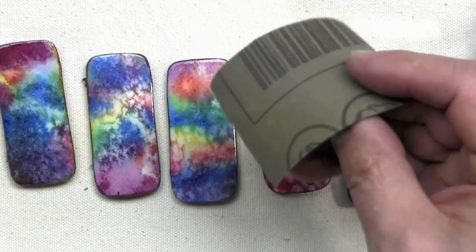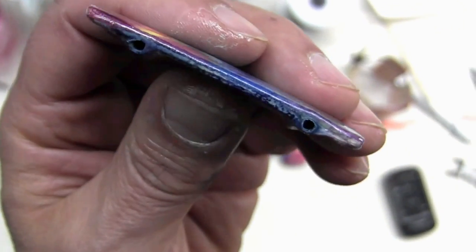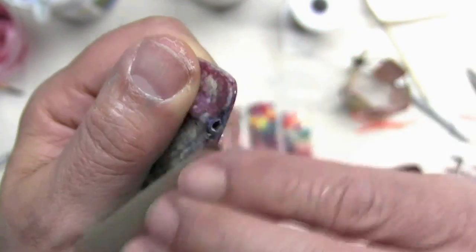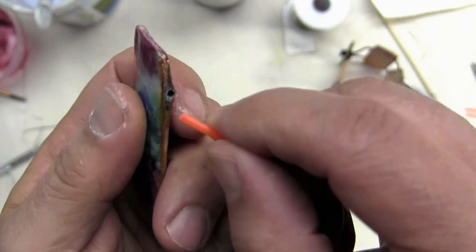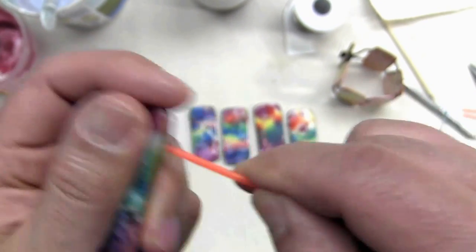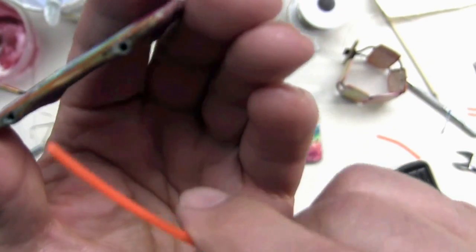Having done that, I'll take my very fine 400-grit sandpaper and sand away any roughness that may have occurred around the opening — I don't want to take away from the shine of the piece, I just want to smooth out the rough edge, and then maybe insert this in again. I have a nice round opening now — that's perfect.